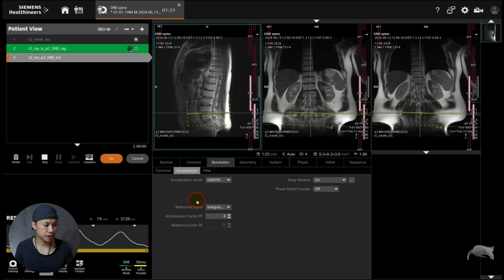If we go into resolution and acceleration, there is a setting called reference scans. If we open here, we can see there are two options: integrated or TSC separate. This can be confusing because sometimes one works great for a particular anatomy and weighting, and sometimes it doesn't work at all. You need to know what you're doing — whether you're at the hip or at the knee, you need to know which reference scan mode to combine with which sequence. So let's test both of these for the transversal spine, with exactly the same parameter settings.